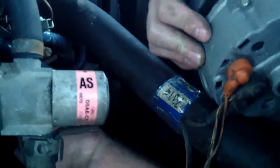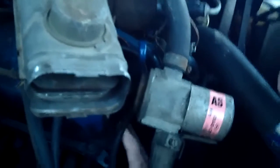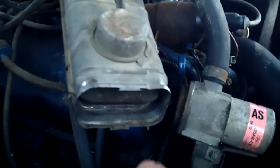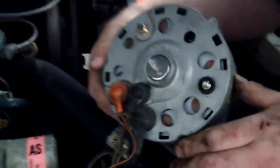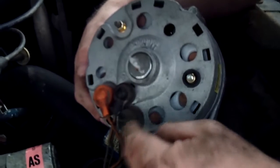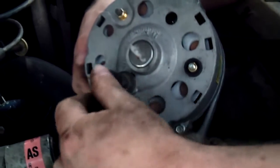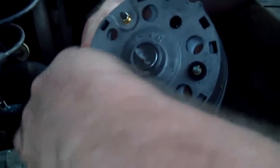That vacuum line might be something we eliminate - have to see where it goes first because it's kind of hanging out there doing nothing. Confirming on video: we have three wires - orange, black in the middle, and then a bolted one on the side. These two simply should just come up.